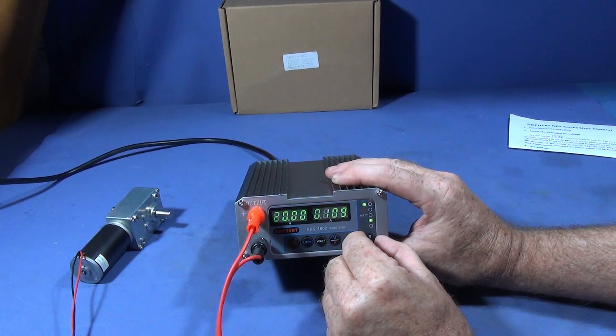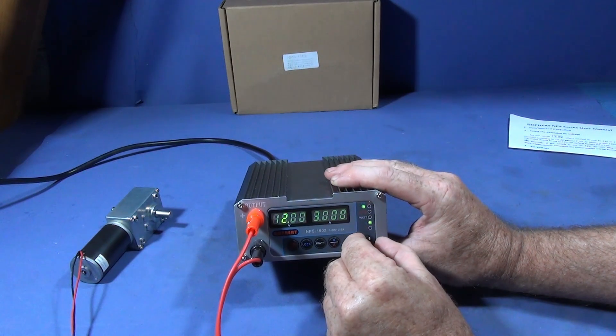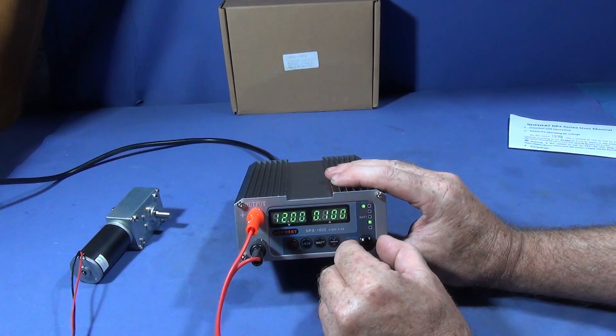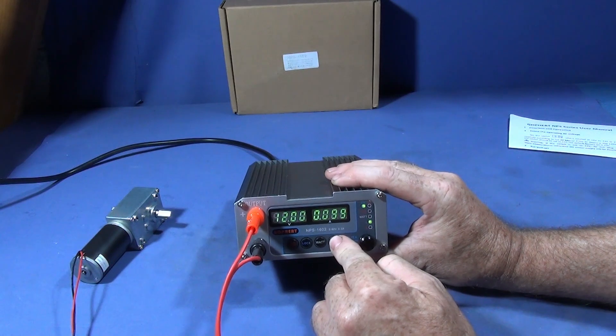That's 20 volts, and that's 12 volts. You can switch between each display with this button here.